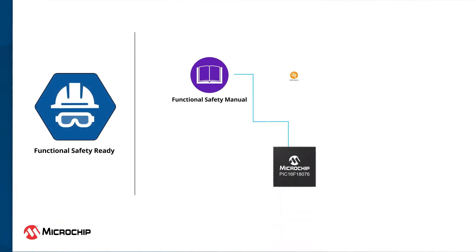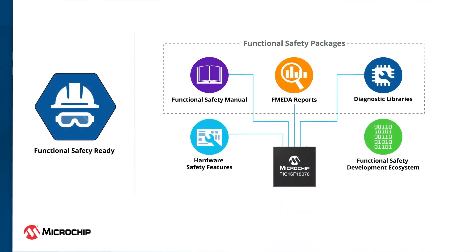These MCUs are also suitable for safety-critical applications. We offer functional safety packages, including FMEDA reports, safety manuals, and diagnostic libraries, supporting ISO and IEC standards for automotive, industrial, and home appliances. Hardware features like watchdog timer, asynchronous device reset, ESD protection, and internal voltage reference help in developing safety-critical applications.